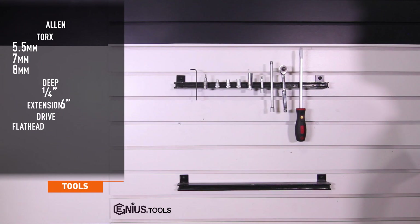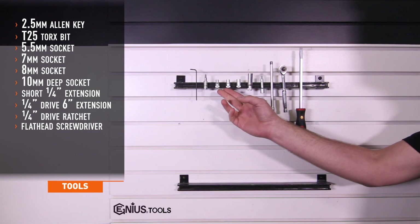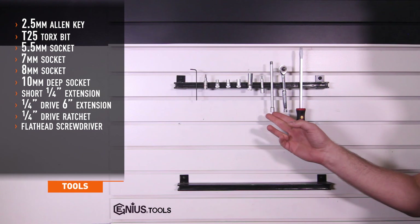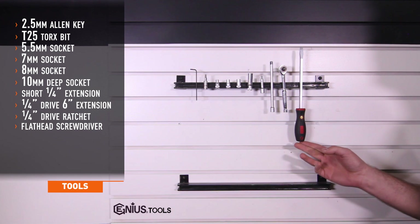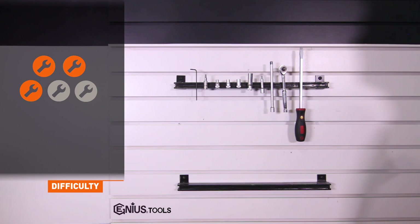Tools needed for install include a 2.5mm Allen key, T25 Torx, 5.5mm, 7mm, and 8mm sockets, 10mm deep socket, short and 6-inch quarter drive extension, quarter drive ratchet, and large flathead screwdriver. Install time is about two hours and install difficulty is a three out of five.